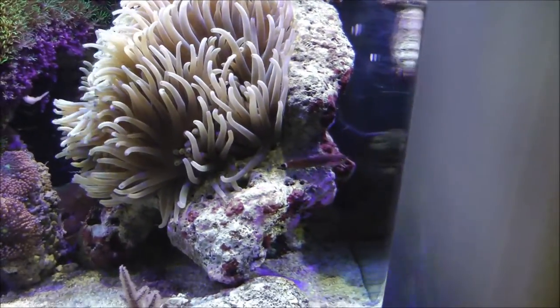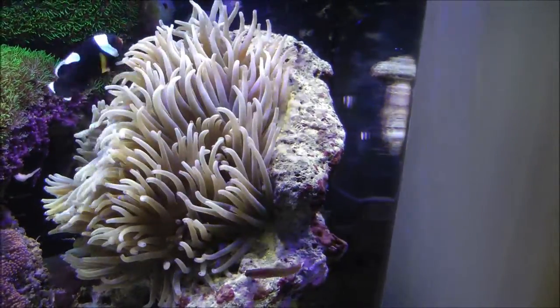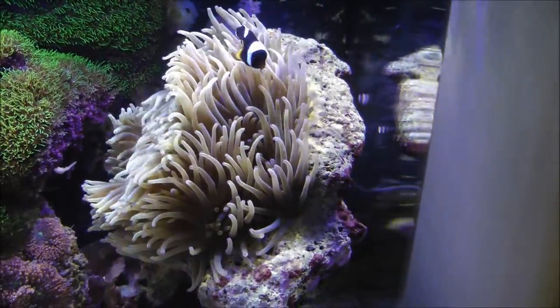I want to try to show you the rock that this anemone is mounted to — it's kind of a cool story. I went out and specifically selected this rock to house this anemone. This is a really cool piece of live rock; it's got a real nice flat shape to it and it's kind of concave, like bowl-shaped. So it really holds the whole disc part of the anemone really well.